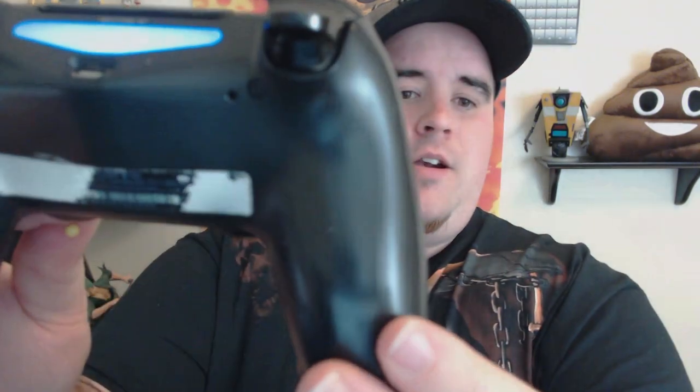Resetting your PS4 controller is good for other things besides just fixing headset issues — it's good for connection issues or any other problems you might have with your controller in general. The reset button is located on the very back. That little hole right next to the screw, that is your reset button. You need something small — I used a needle. You just put that in the hole and you'll notice that when you do it, the light goes off.